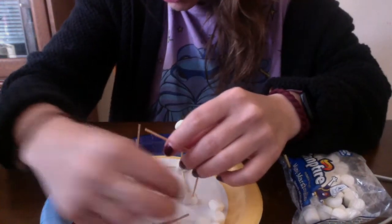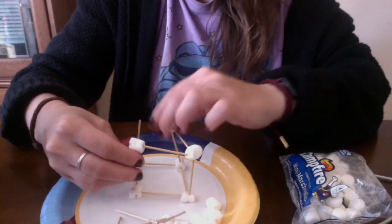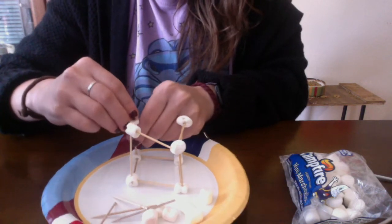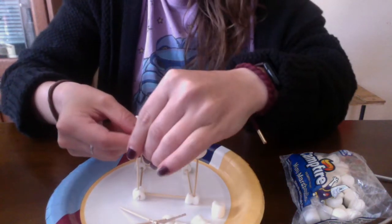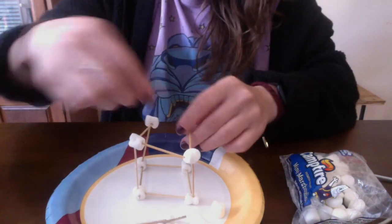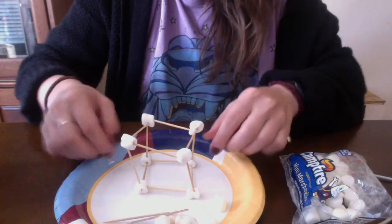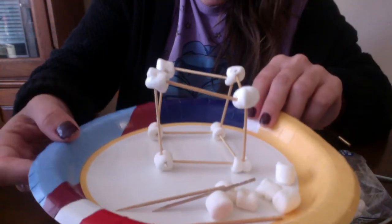What do we use toothpicks for? We use them for our teeth and for creating STEM activities like this. Let's see if I can make this stand... one more toothpick... tada! Look, I created a little house!